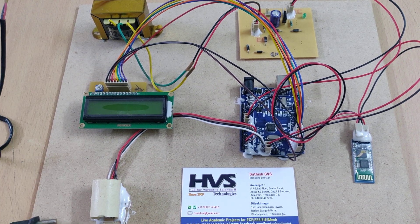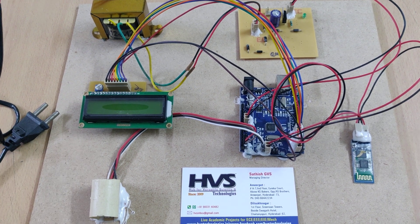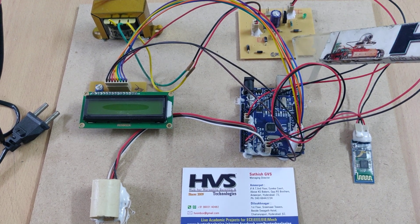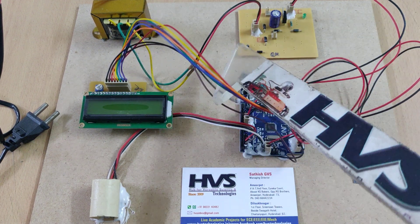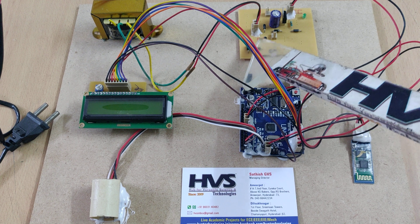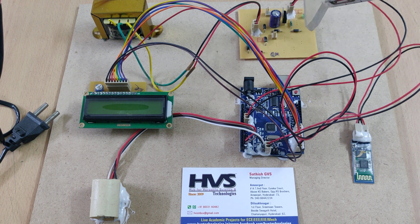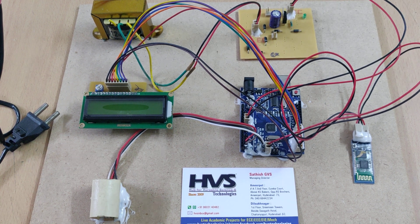For the power supply, we provide mains input to a transformer that steps down the AC voltage to 12V AC. After the power supply board, we get a constant 5V regulated supply. Four diodes are used as a bridge rectifier, and after rectification the capacitor removes the pulsating DC to give pure DC. The 7805 regulator then provides the final stable voltage.